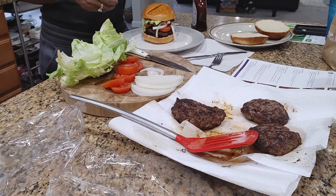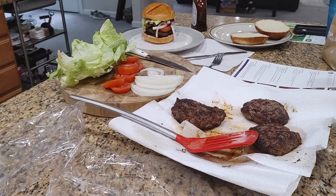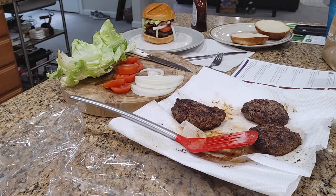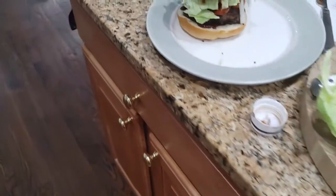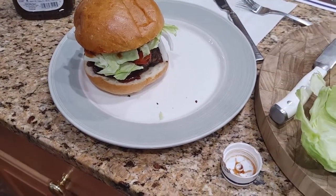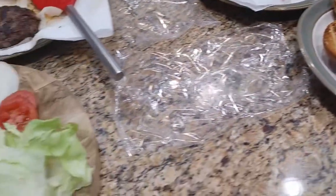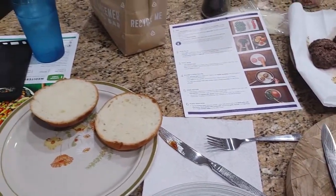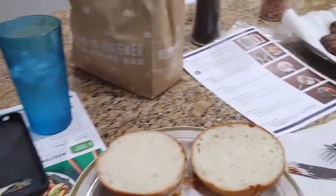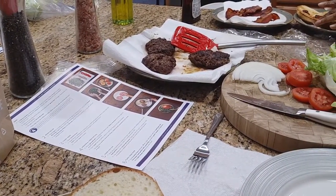This is a bacon cheeseburger for my family — with tomatoes, onions, lettuce, and barbecue sauce — to be accompanied by our kale Caesar salad. Mom just finished toasting her buns and she's going to make her arrangement. We'll put Jason's together later when he's ready so it won't get soggy. We're going to go ahead and eat and taste test this, and we'll be right back.